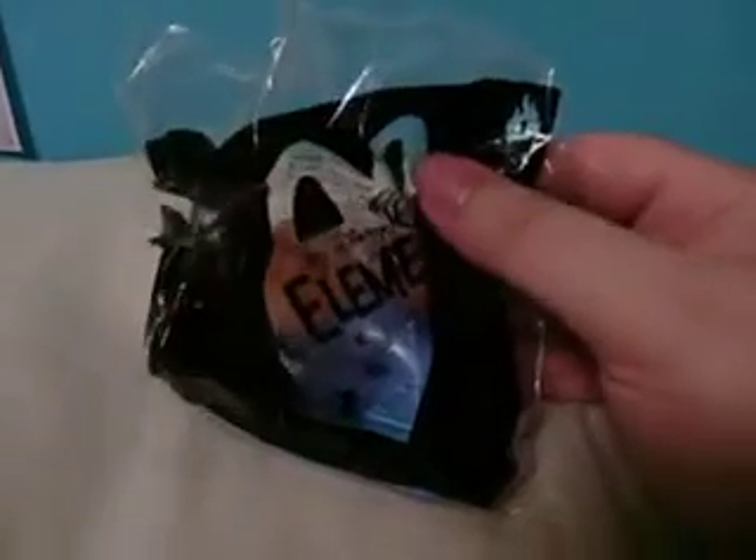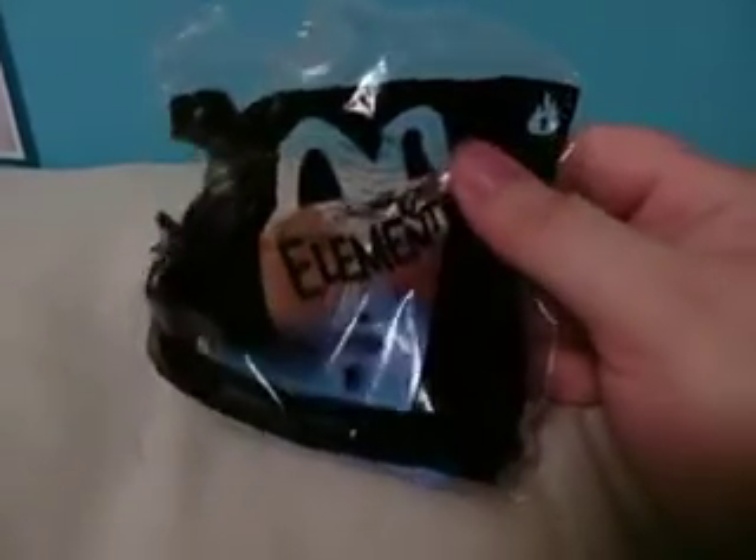But anyway, today we're unboxing Ember, which is actually the main character in Elemental. So here, let me go ahead and get this out of here. Wow, this is really cool — I love these toys.